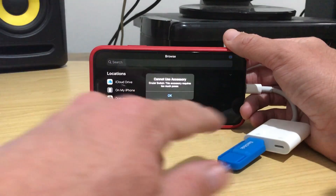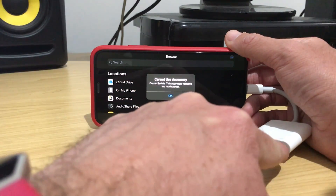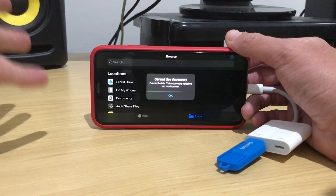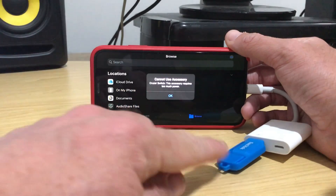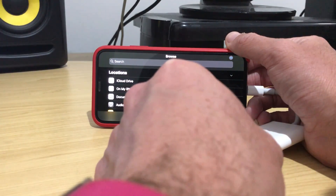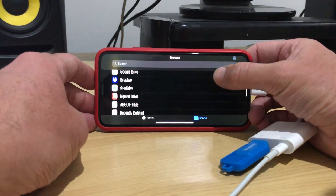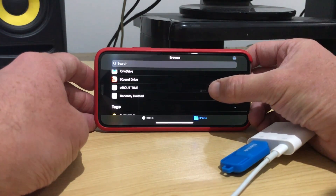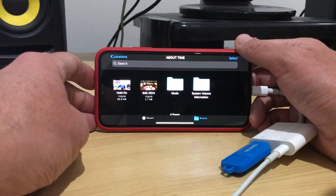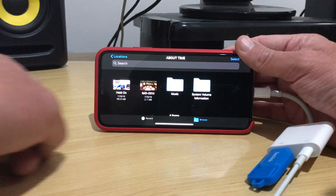When we plug in the flash drive, we get a message: 'This accessory requires too much power.' The problem is that a lot of USB devices require more power than an iPhone can provide. Because we have the Lightning to USB 3 adapter with its Lightning port, we can plug this into either a mobile battery or a power socket to get additional power. Once we add power and plug in the Lightning cable, there it is — the drive called 'About Time' appears. We tap on it and we can jump straight in and start looking at files and transferring them.